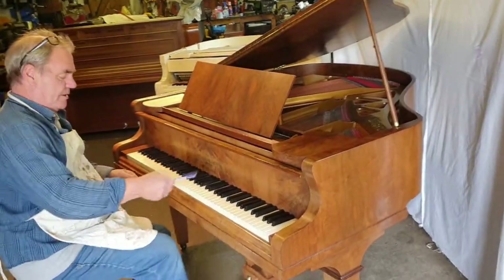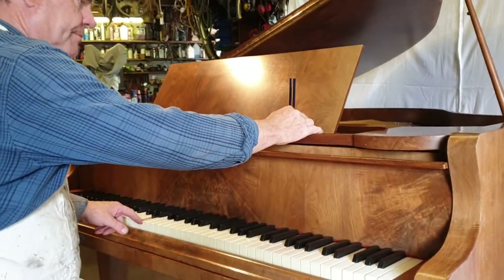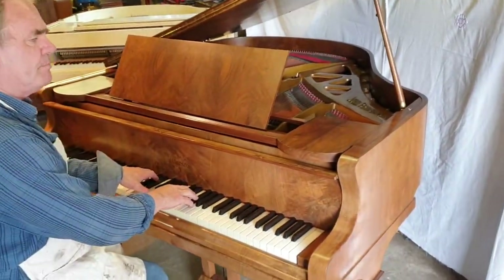The piano is at A440, spot on. But the best thing about this piano — the tone is beautiful.